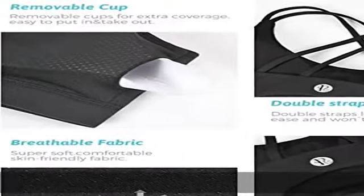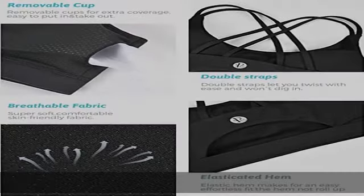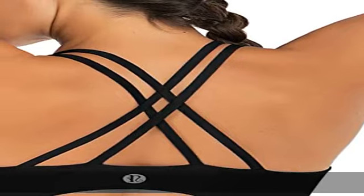Inner mesh lining gives a breathable and cool feeling. There are no sweat stains showing after yoga or any other sport.